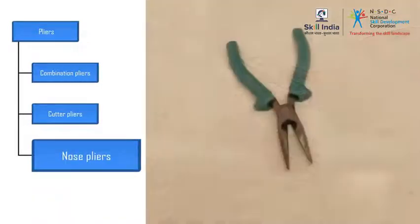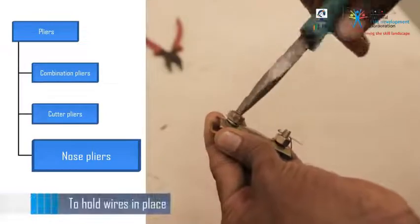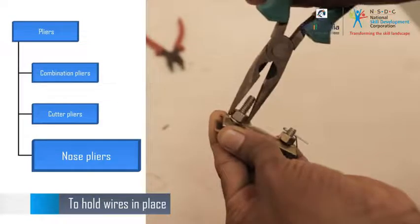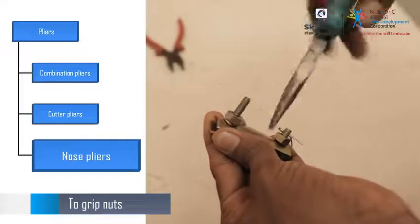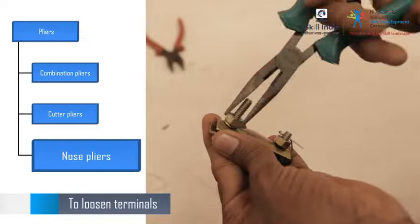The third type is nose pliers. They are used to hold wires in place, grip nuts, loosen terminals, and also tighten terminals while fixing a wire.